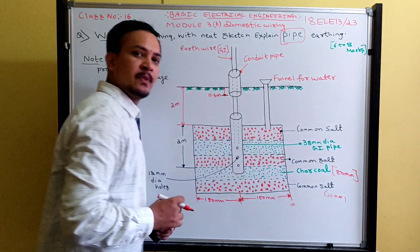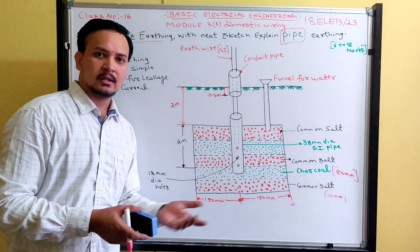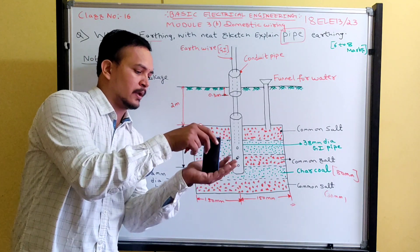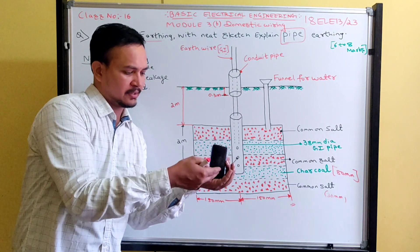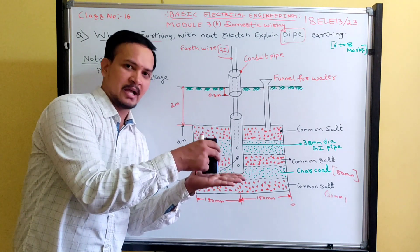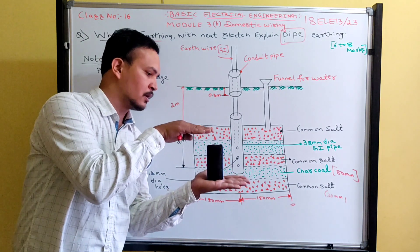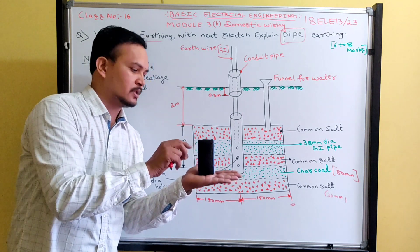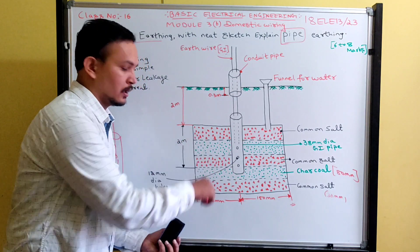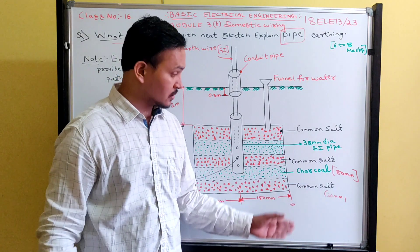The diameter of the GI pipe is 38 mm. Once the pipe is completely inserted, they again put alternate layers of charcoal and salt around the pipe — the GI pipe is not in direct contact with the earth pit wall. About 90 percent of the GI pipe should be covered with these alternate layers of common salt and charcoal.